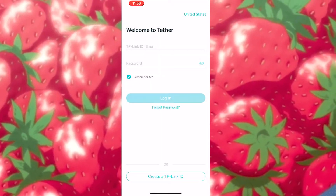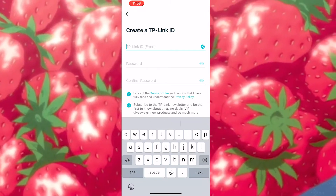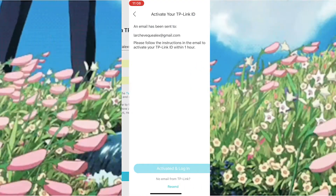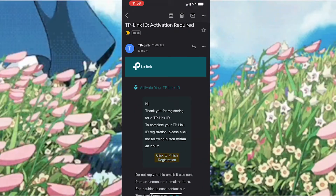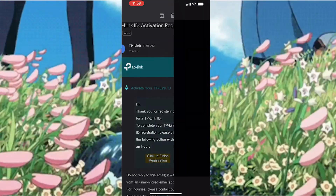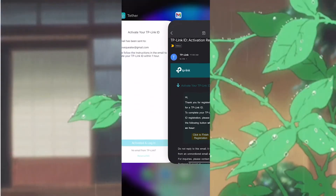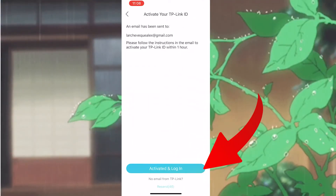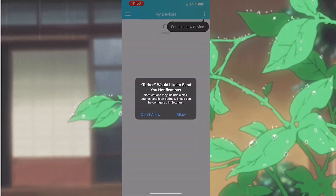Once you do that, you're asked to create an account and a password. Just use your email and choose a password of your liking. You will have to validate your account after you sign up, so just check your email — it'll bring you to a registration page that confirms you've been activated. Going back to the Tether application, click Activated and log in, and then you are brought to the home screen.